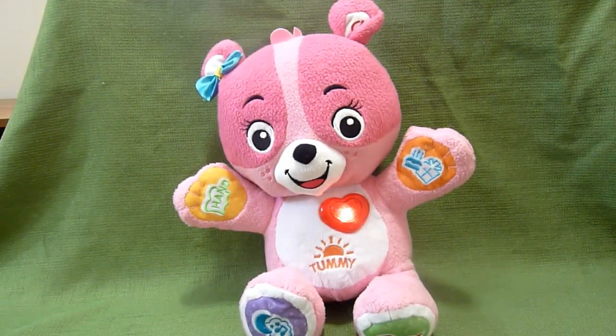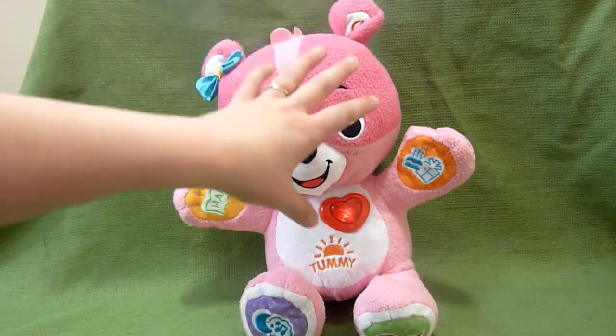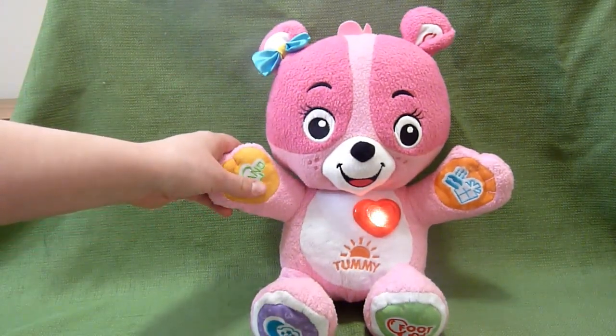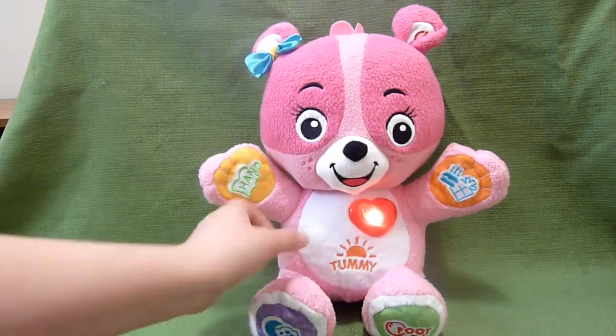My son has the My Pal Scout, which is very similar to this, and I can turn it on and it can play music while he's sleeping. It is so soothing and so sweet. Just like with the My Pal Scout, you can hook it to the computer and choose the songs it plays and personalize it in certain ways. You also have the hand and tummy.